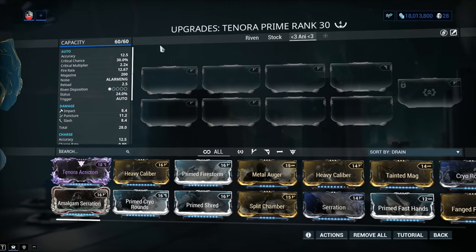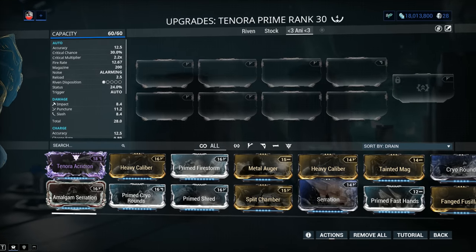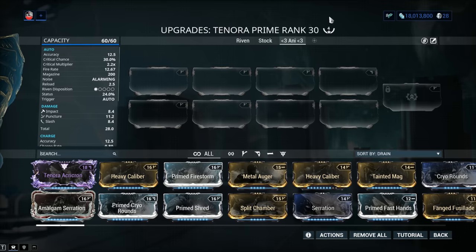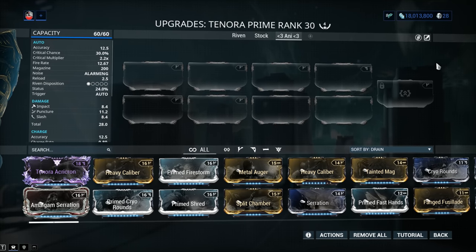Now let's talk builds. Mod capacity is 60 out of 60. As soon as you build a Tenora Prime you're gonna get 30 out of 30, unless you buy it with plat — then you get it straight to 60 with an Orokin Catalyst already installed. From my point of view, the Tenora Prime is fully worth building out with Forma, Catalyst, everything. My weapon has been Forma'd a total of 4 times. The Tenora Prime comes with 2 default V-polarity slots, and the Exilus mod slot also has a V-symbol.